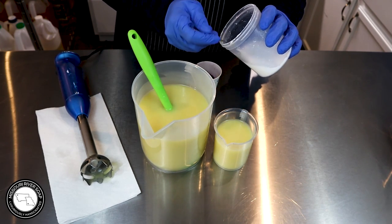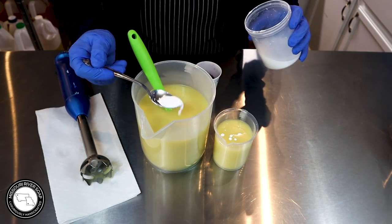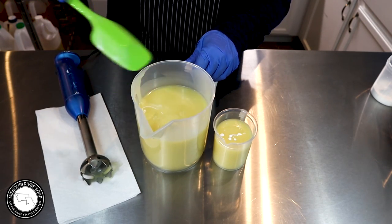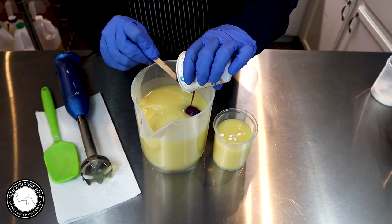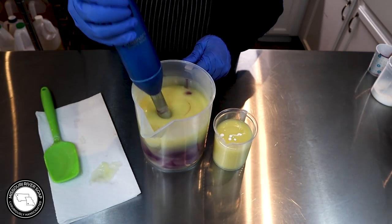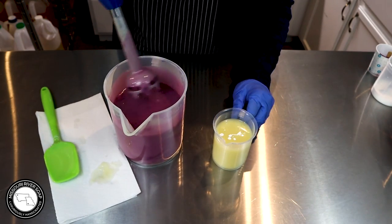I've gone round and round with myself about what color to make this one. For my butterfly soaps I have green, purple, and now blue. I wanted to do pink, but I didn't think that really fit, so I've made kind of a berry color. It's not really pink but it's not really purple either — I thought, why not? It's a pretty color to go with the other butterflies.